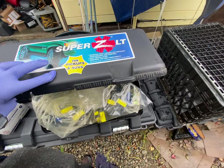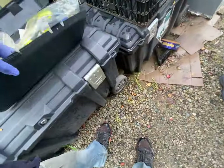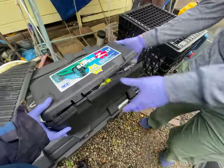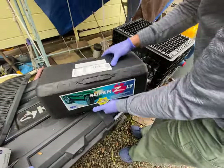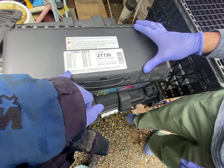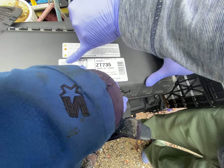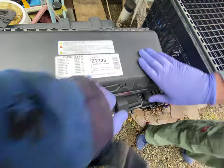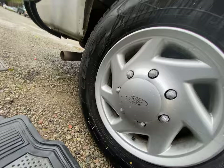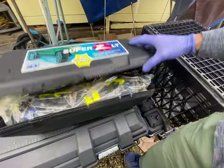The model number is 735 — can you show me the box? Yeah, 735 ZT. The tire size we care about is 245/75/16, and that matches what's on this car: 245/75/16.